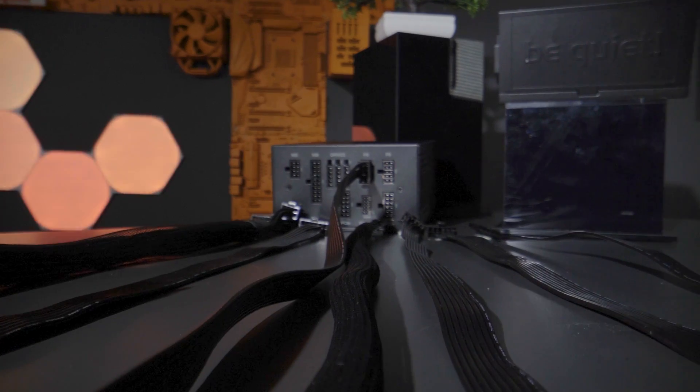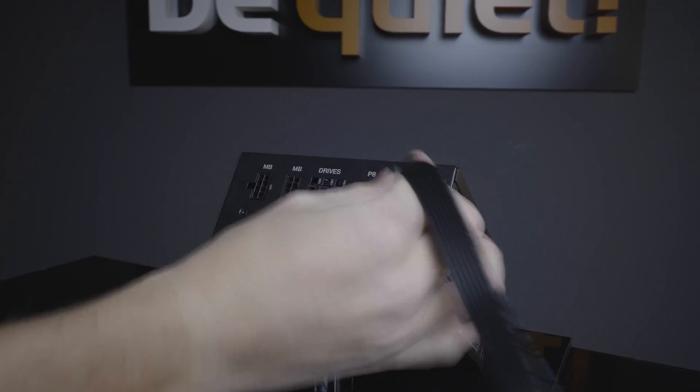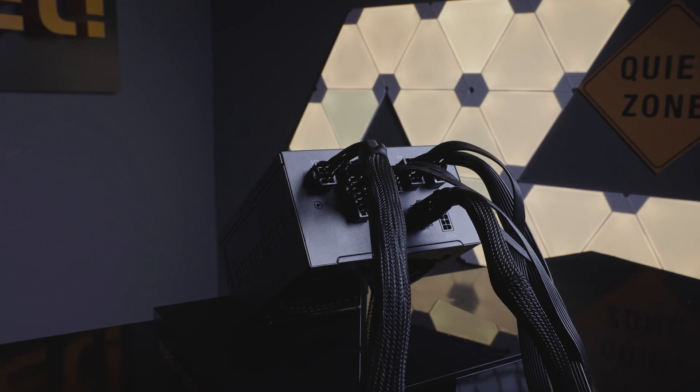We know cable management is also important for some users to achieve inner peace. You could almost say that the M in the name of Pure Power 12M stands for meditation — but in fact it stands for modular cables. This makes cable management super easy: just plug in the cables that are needed and benefit from a clean system, undisturbed airflow and lower system temperatures as a reward for your efforts.